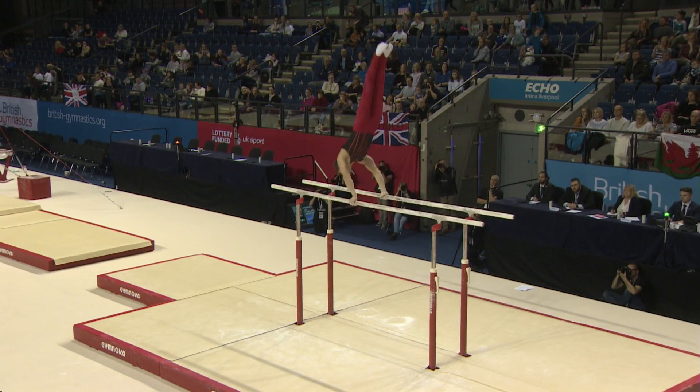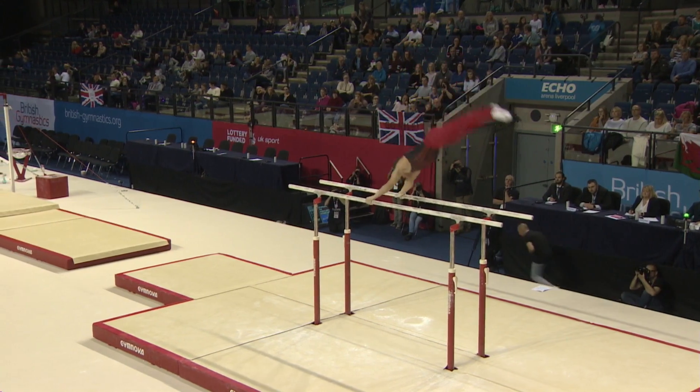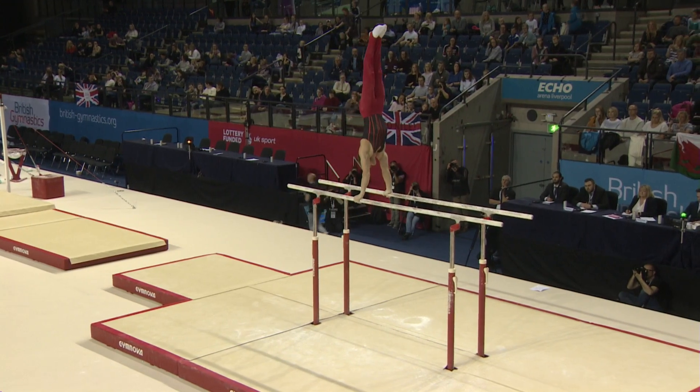Great start to the routine. There's the Undiswimmy — does perform these skills very, very well on the Parallel Bars, Frank.